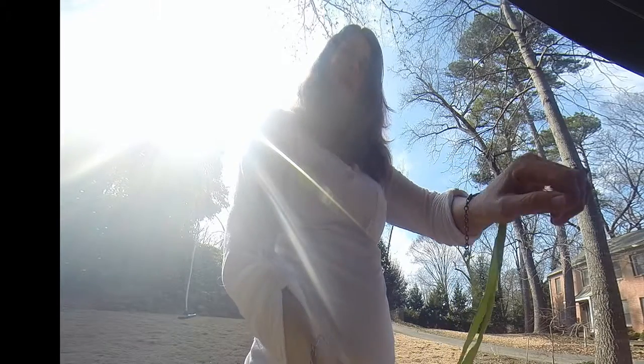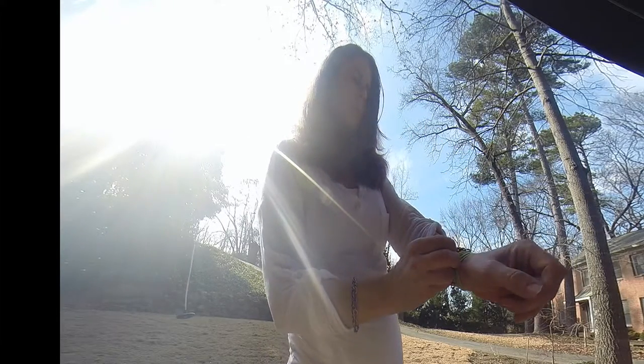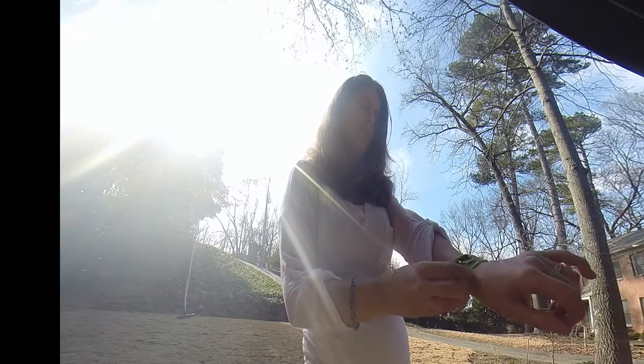Take the silk with the clasp on the end and pull it towards you and around back once, twice, and then snugly put the clasp in anywhere in the chain, somewhere where it fits you nice and snug.